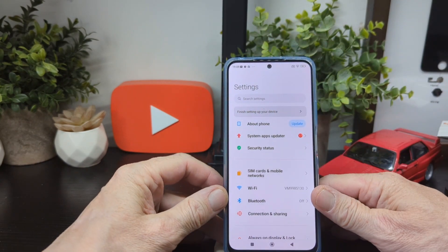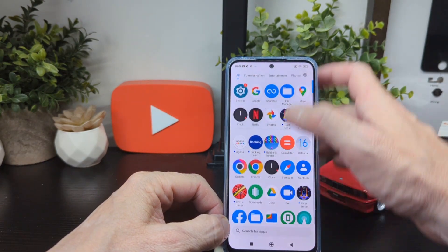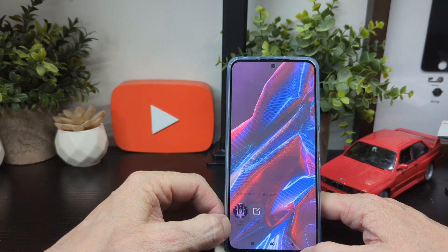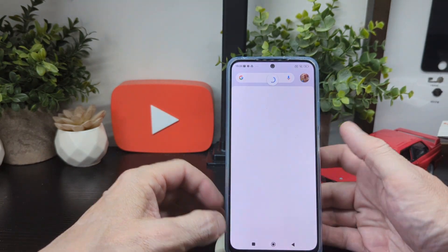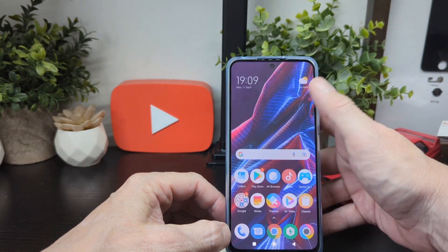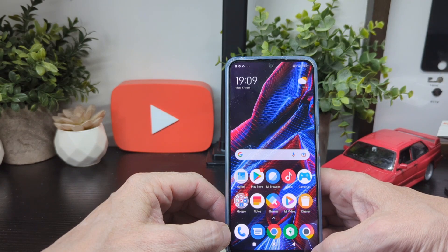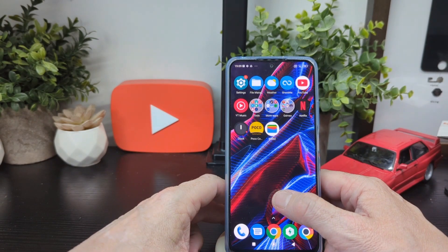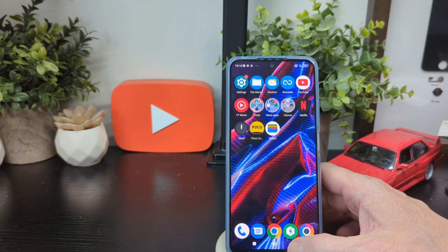The update has fully installed. When you swipe up you get your usual app tray broken down by communication, entertainment, photography, tools, and games — and anything you add goes in there too. Swiping left shows Google News, and swiping down shows your apps. You can see the icons are getting bigger. Built-in apps include file manager, Netflix, YouTube Music, Poco Community, and your wallet.